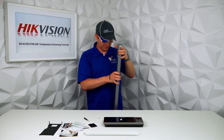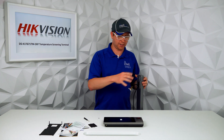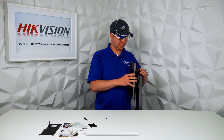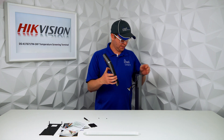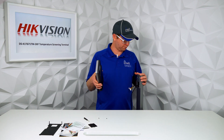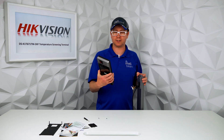One thing to note is that height-wise, once this is mounted on the stand, it doesn't look like it's going to scan my face — it's aimed at my chest. So be on the lookout for our testing video to see if we're going to have to crouch down to scan, or if it's fairly accurate. We're going to go through all those kinds of tests and see if this thing actually works as advertised.